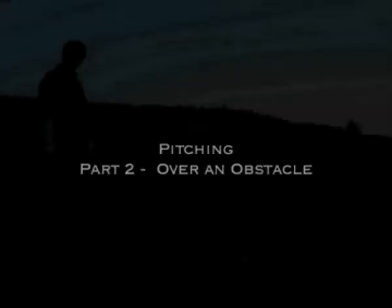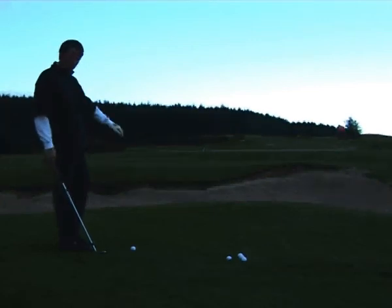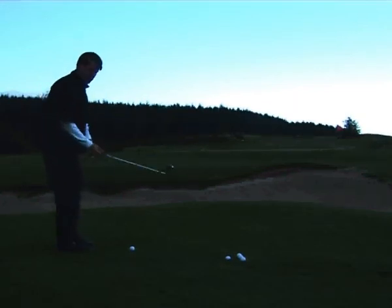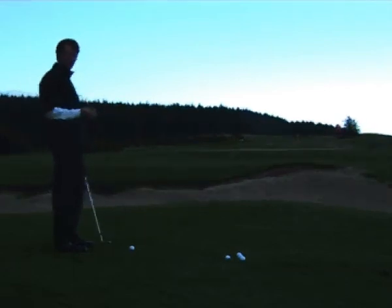We've come across an obstacle right here — a bunker — and we've got some elevation up onto the green, so we pretty much only have one option and it's to pitch the ball on. Pitching is defined as where the ball has a lot of air time, so there's a lot of carry and there's less run.